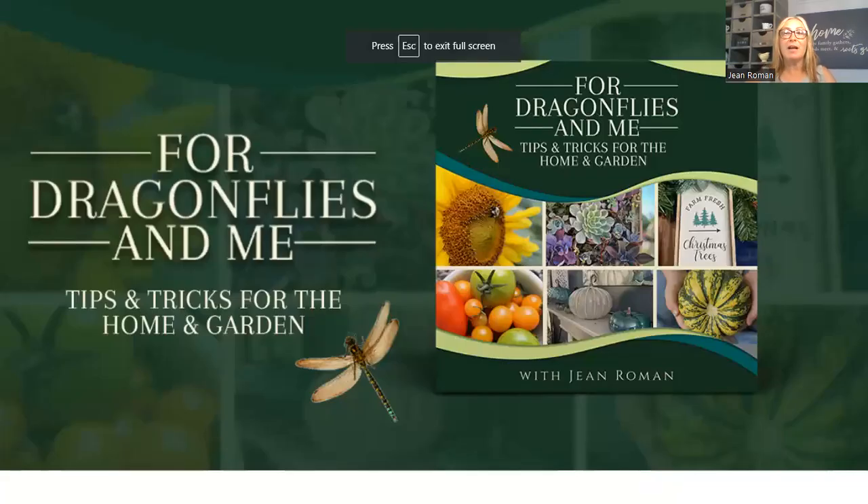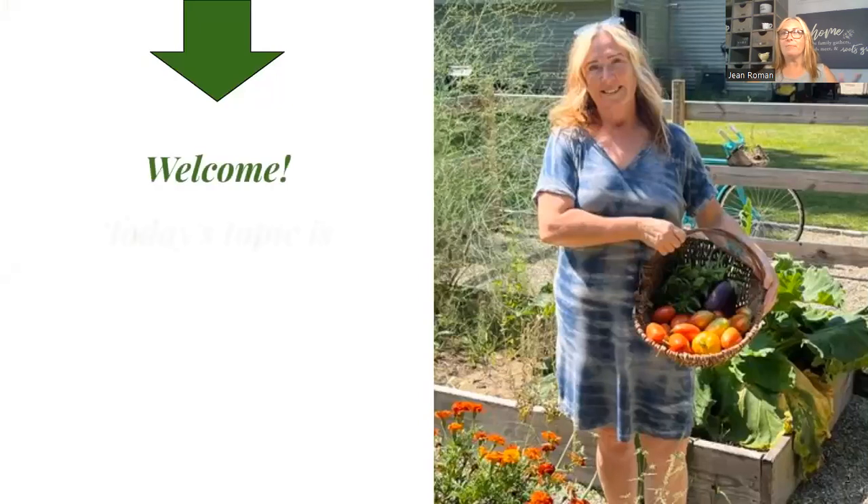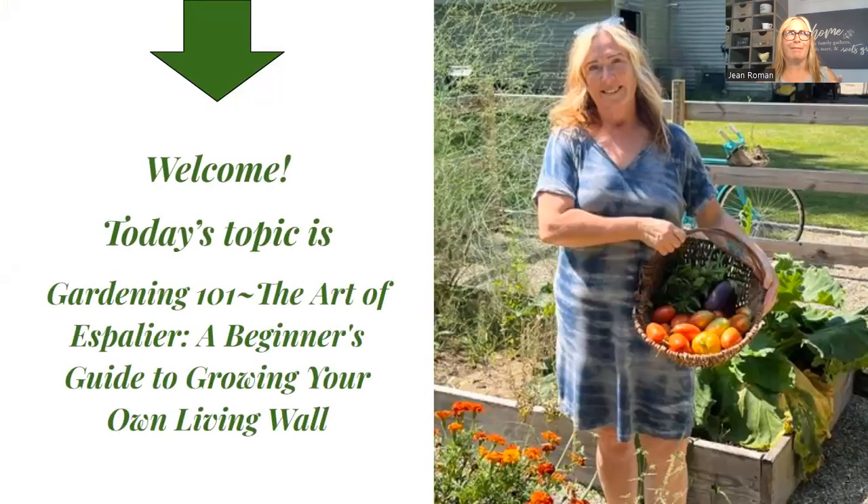Welcome to For Dragonflies and Me, Tips and Tricks for the Home and Garden — today's is a garden topic. I also do a lot of videos here for cooking. I'm really busy in the garden right now and I haven't done a recipe in a while. The last couple were my homemade strawberry freezer jam, strawberry rhubarb jam, and a rhubarb strawberry dump cake. But today's topic is super exciting — it is the art of espalier.